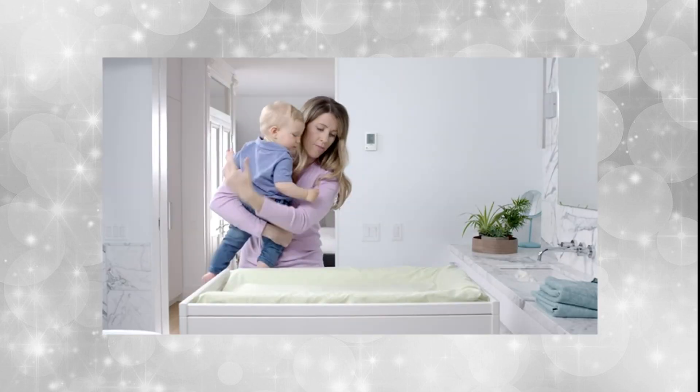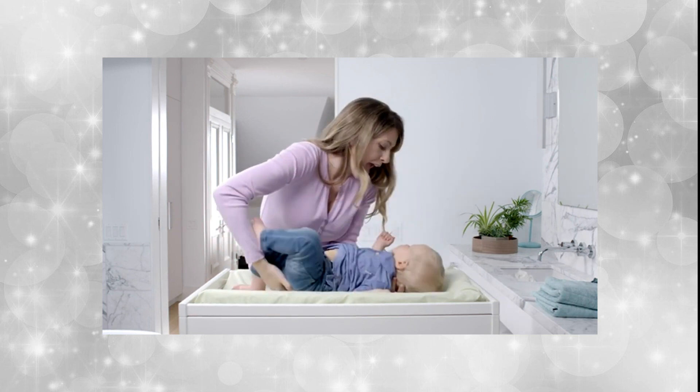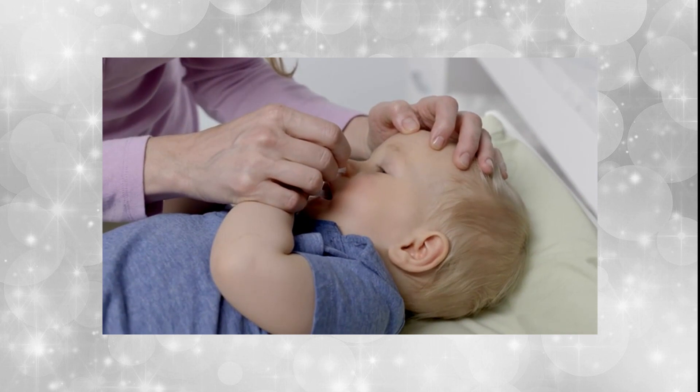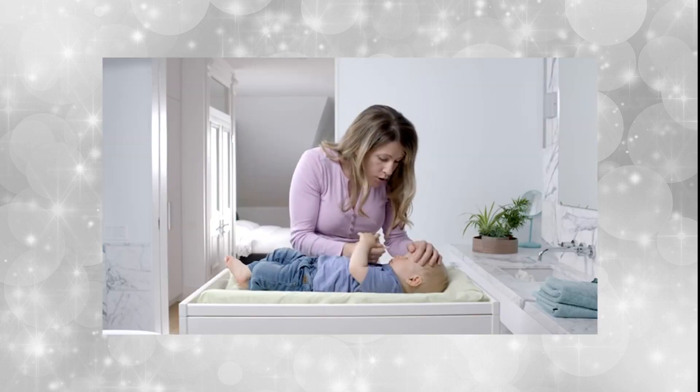Lay your child on his back in a safe and comfortable position. Tilt his head to the side. Carefully place the vial tip into the upper nostril and apply one to two drops by pressing gently on the vial.